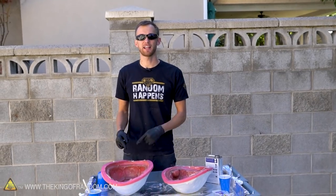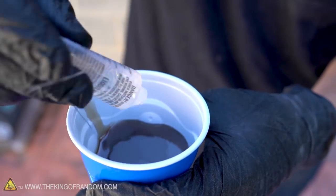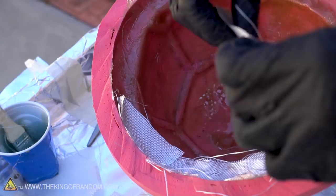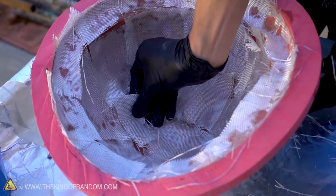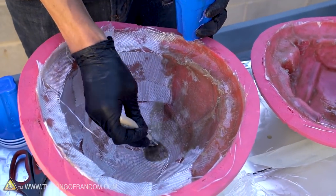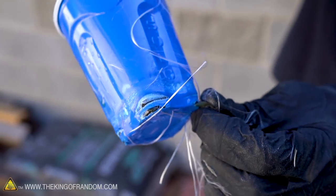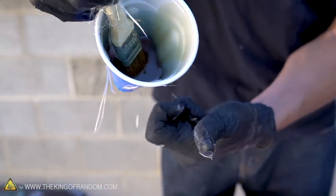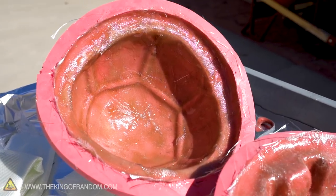We now have a first layer of fiberglass in both sides of our mold, so let's repeat the process and add a second layer. It turns out the cups I've been using are made of polystyrene, which means that as the resin catalyzes it's actually going to start melting through them — not only from the heat, but also because it chemically dissolves them. Now I've got two layers of fiberglass on each side of the shell. Once the fiberglass has cured and hardened, I'll peel them out of the mold.